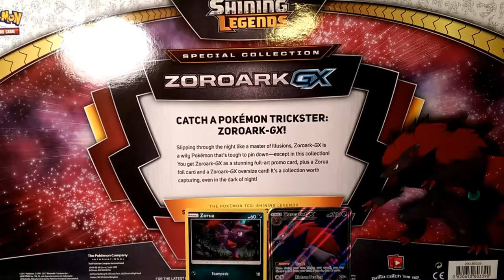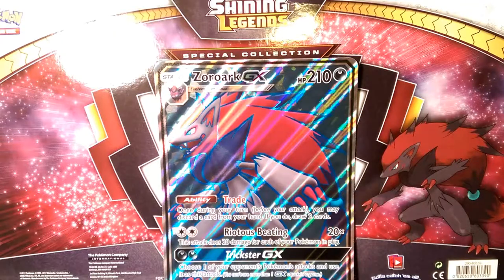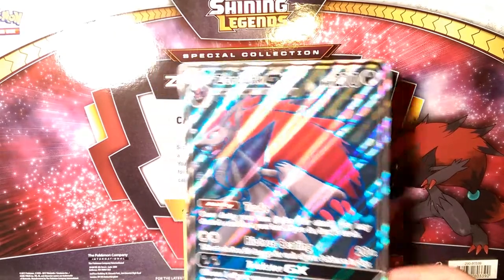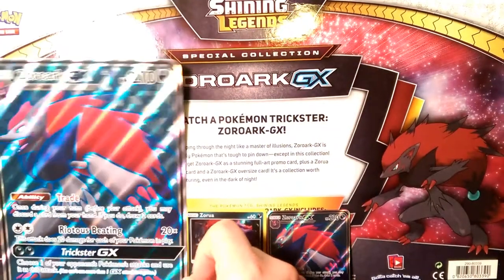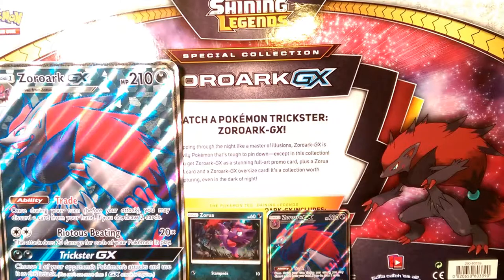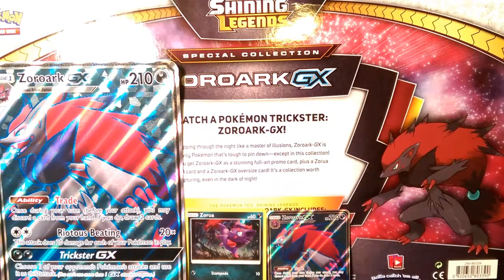There's also a jumbo Zoroak GX card. This collection is worth capturing even in the dark of night. What it doesn't tell you is that it also comes with a coin — a nice rainbow Zoroak coin. It does come with a code as well, but as you know that is an expensive code.